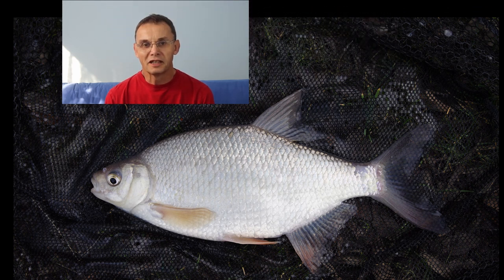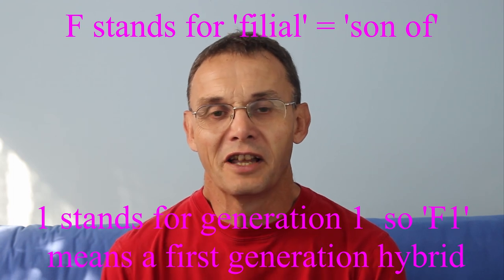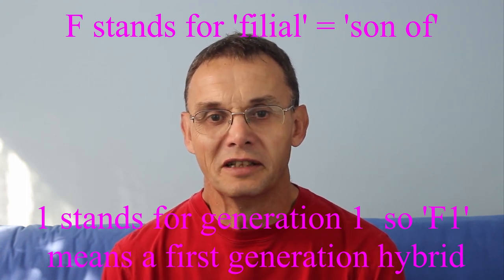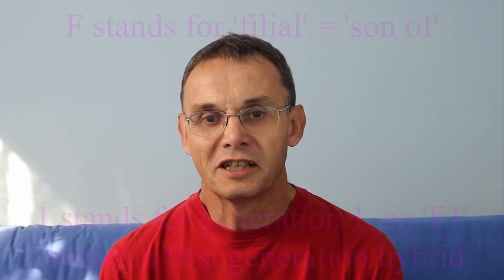First of all let's talk about that F1 bit. The F stands for filial, which only means 'son of', and the 1 stands for generation 1. So an F1 just means a son or daughter of two different fish, generation 1 - it hasn't gone to a second generation. So a second generation hybrid would be an F2, third generation F3.